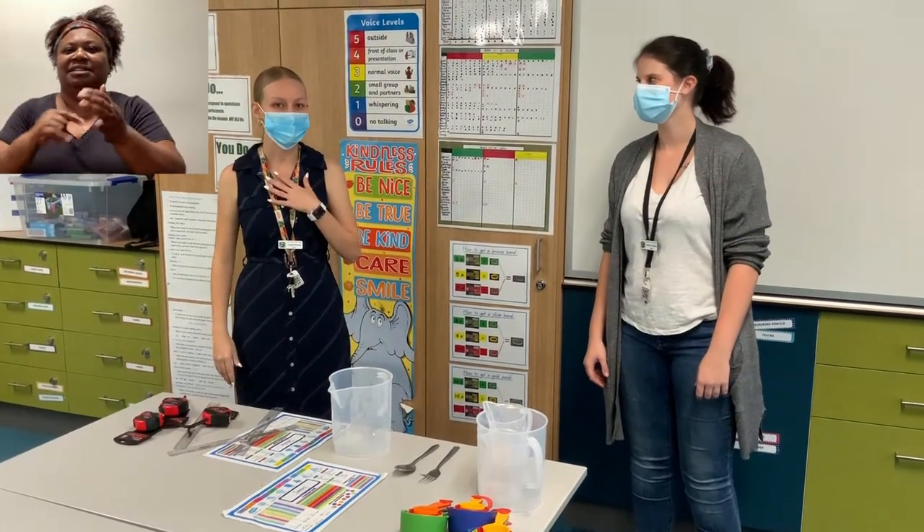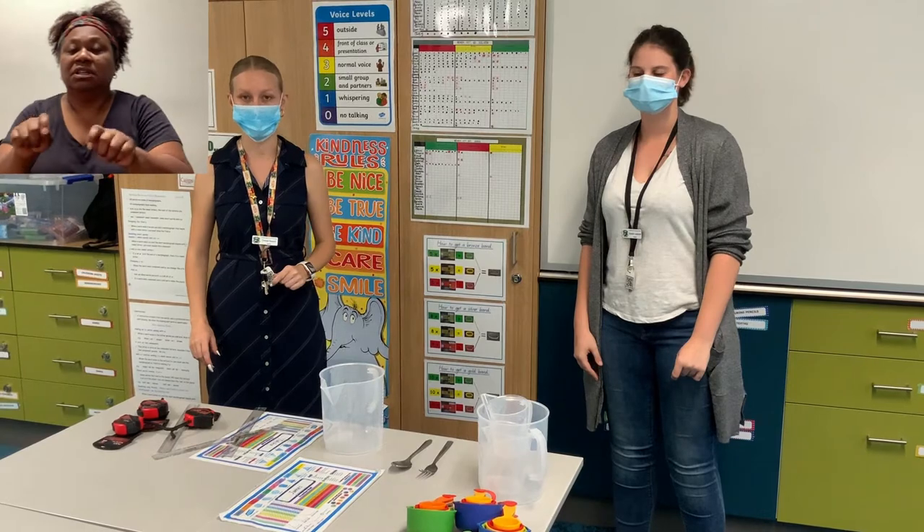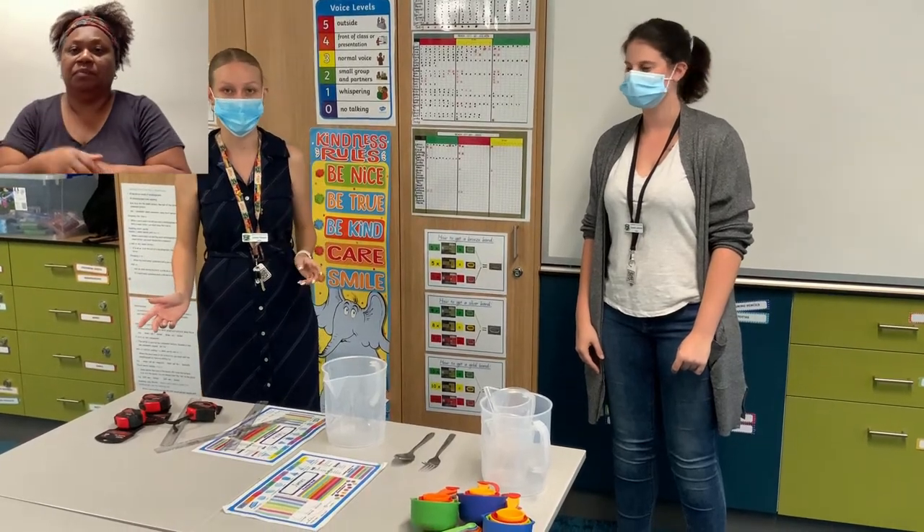Hi everyone, I'm Miss Stanton and this is Miss Linderman, and we hope that you are all staying safe and staying home. Today we're going to be sending you on a measuring hunt around your household.